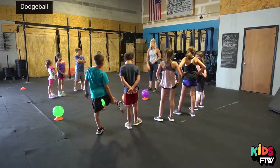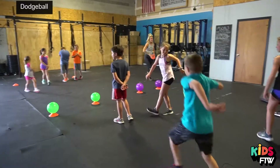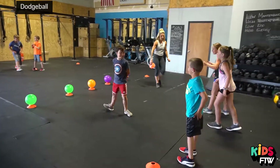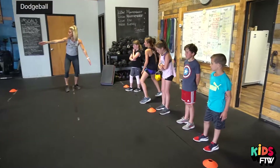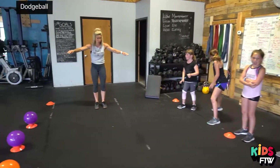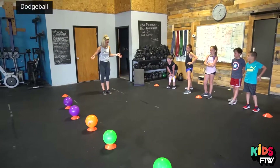Okay, so here's what's going to happen. You're going to go to the end line, so behind the cones — everyone go there. These are your boundaries, so make sure you stay inside the cones. Where are we going to stay? Inside the cones.